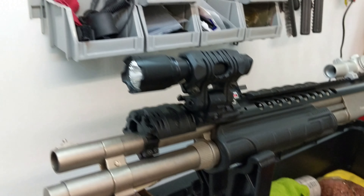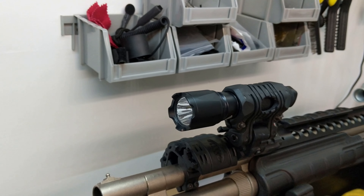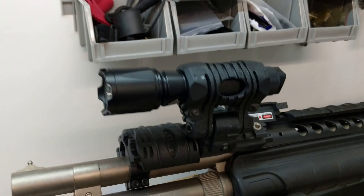What I'll be doing is pausing this video, looking up a YouTube video on how to switch the forends out, and then continuing this video showing how well it works.